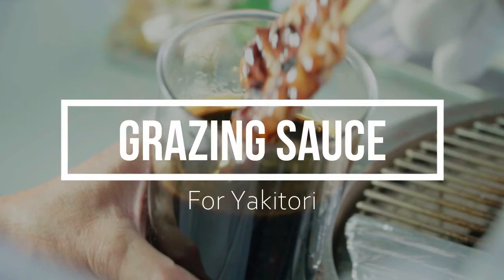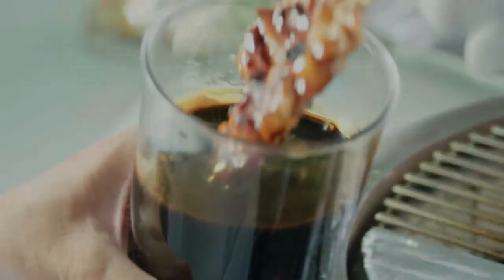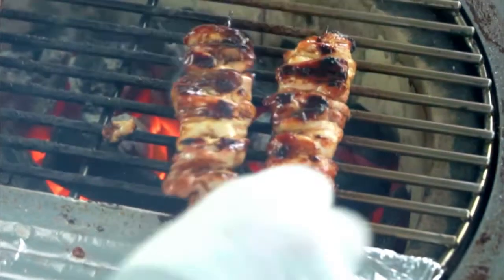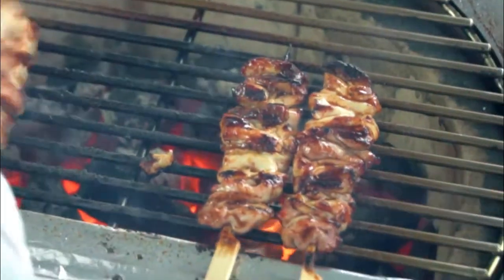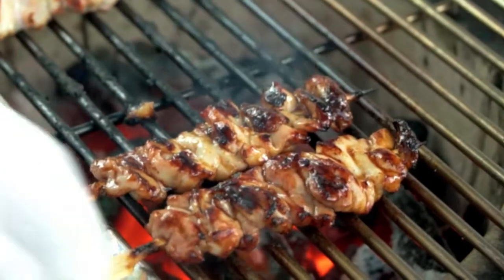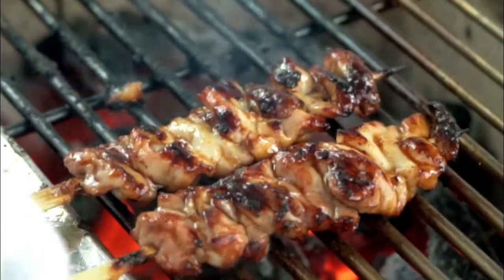Glazing sauce for yakitori. Yakitori usually offers only two simple seasonings: shio salt and tare sauce. When you apply the soy sauce-based sweet glazing sauce to the chicken on the charcoal fire, the sauce naturally drips onto the fire and creates a beautiful smoky aroma, which makes yakitori so popular.